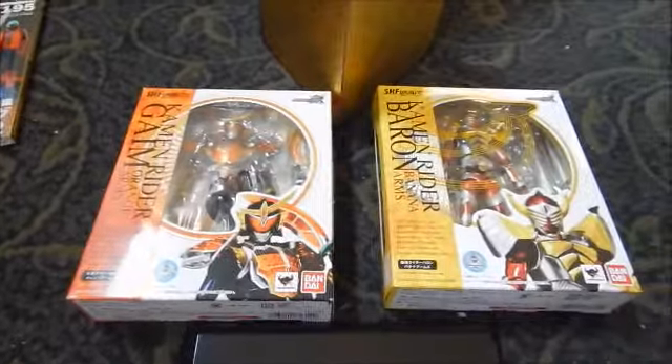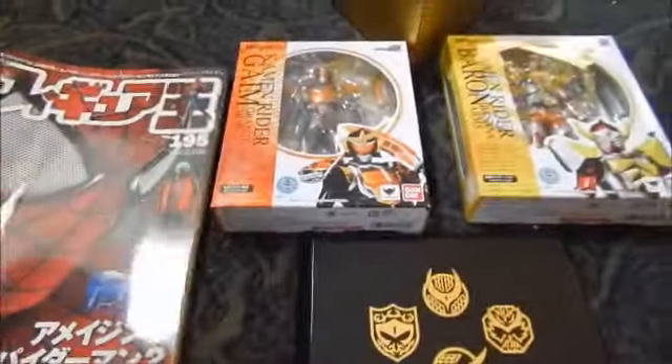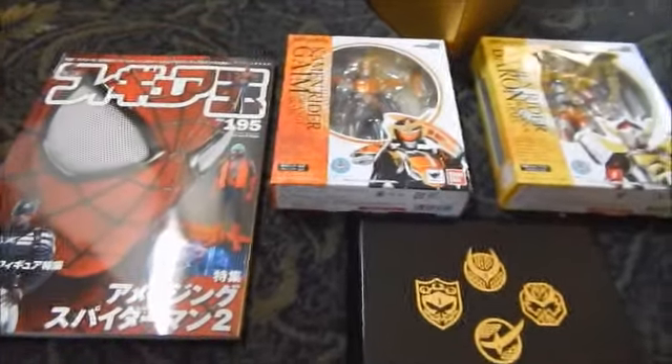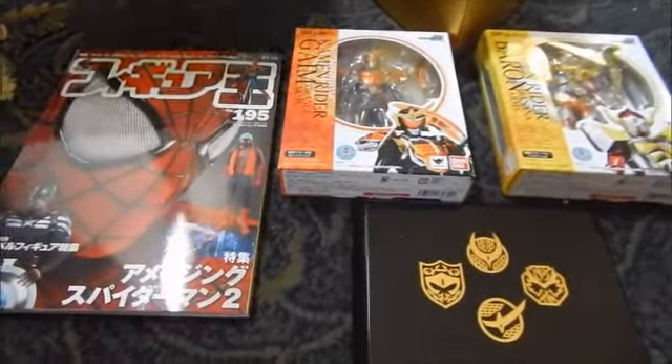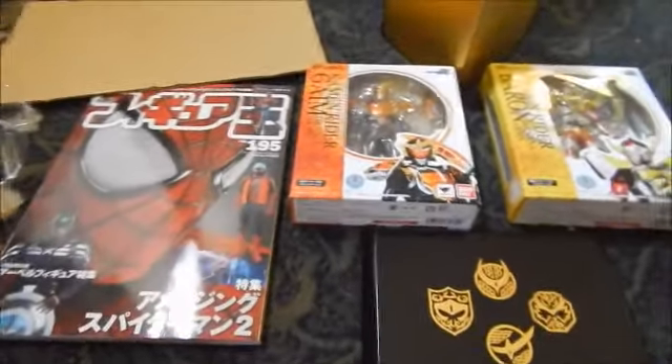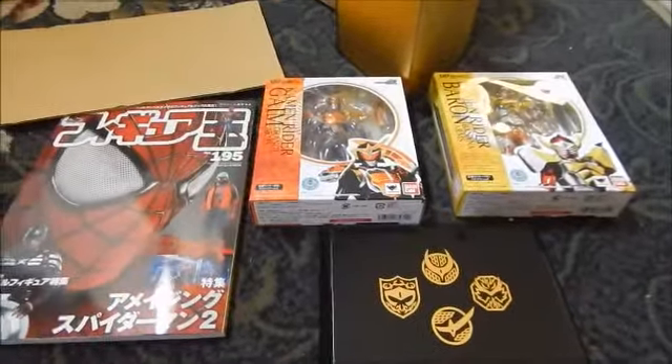Pretty cool — nice unboxing this go-around from Hobby Link Japan, our fifth from that web store. Thanks for watching! And say goodbye, munchkin number two — thanks for helping me out. We'll see you guys next time!